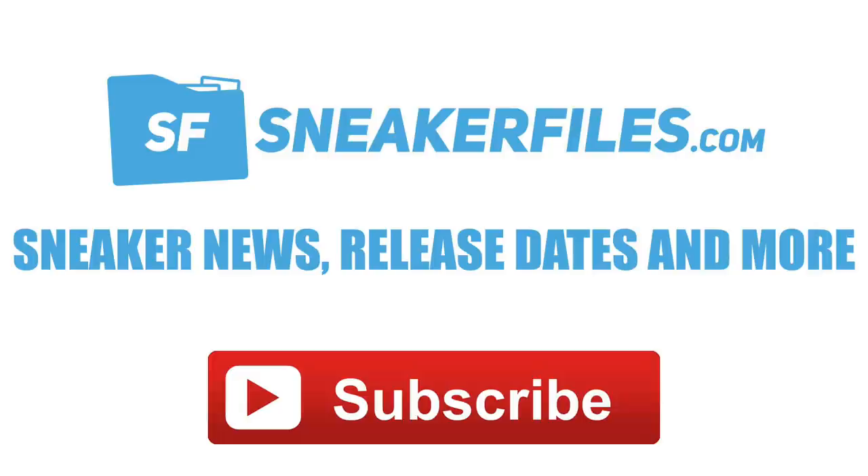Before I give you a quick breakdown, greatly appreciate a thumbs up, and if you're not subscribed yet make sure to hit the red button below — we're nearing 95,000 subscribers, getting closer to that 100k milestone. A few highlights: another look at the Air Jordan 14 Rip Hamilton aka Candy Cane, a release date for the Air Jordan 11 Bred, and a few more things from Jordan Brand and Nike.